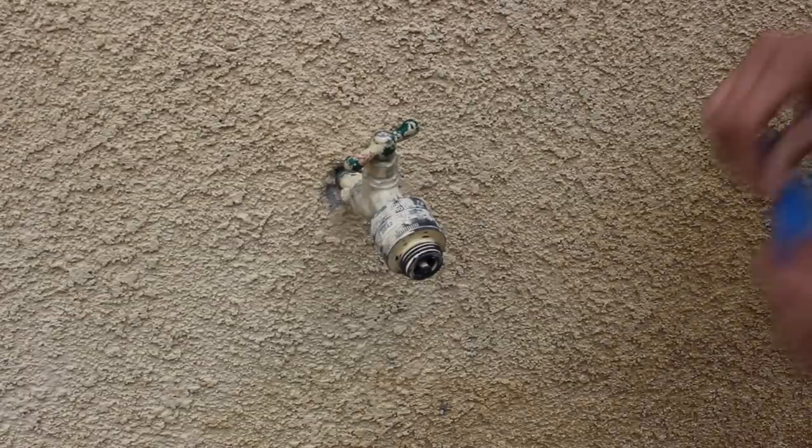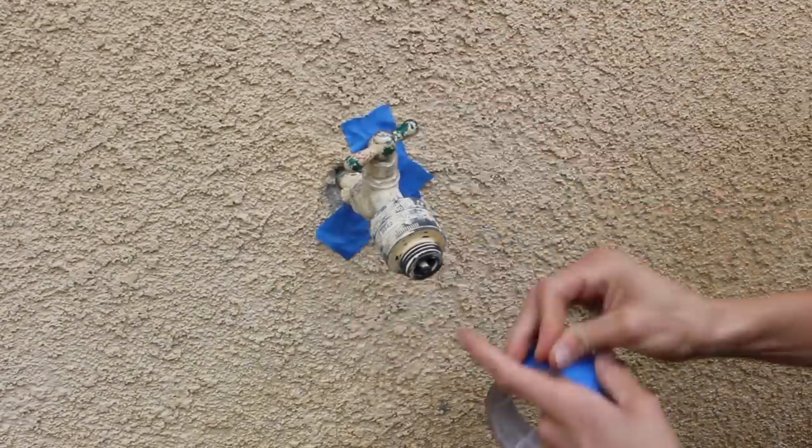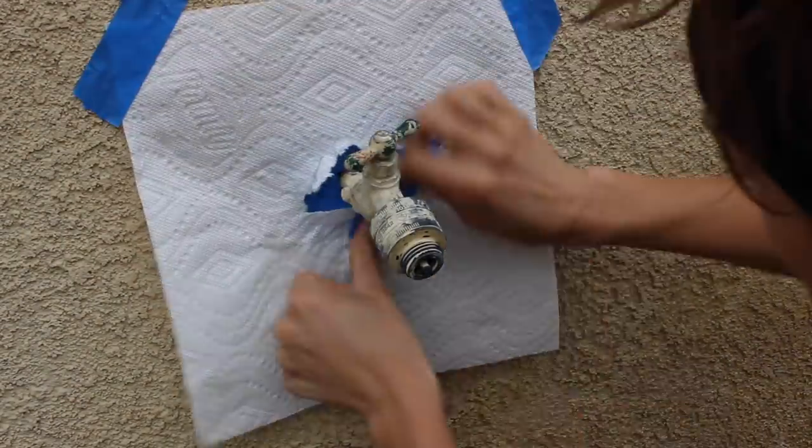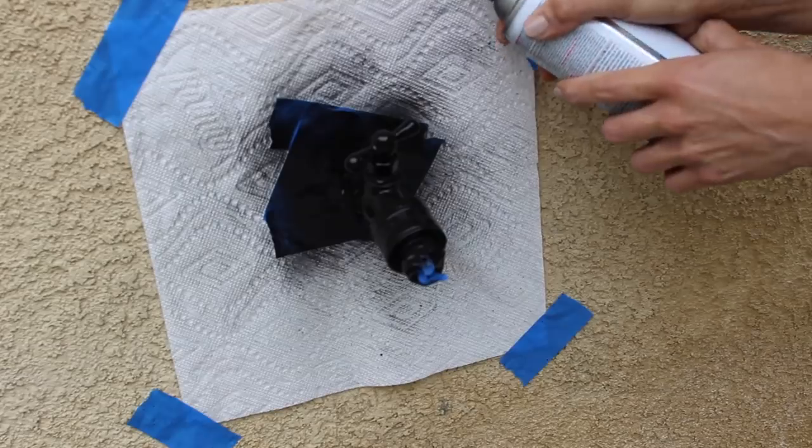The fixtures sticking out of my house were definitely looking a little janky, so I went ahead and just taped off and spray painted them black to match the light fixtures that I was planning to install, to make it all look cohesive.